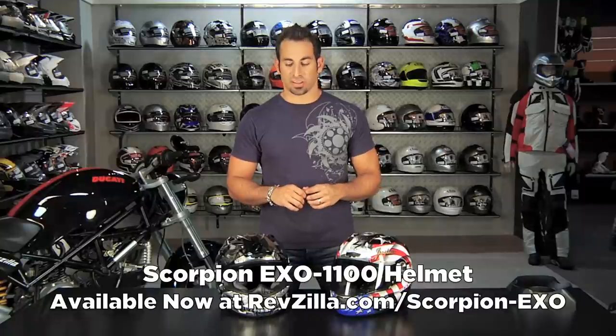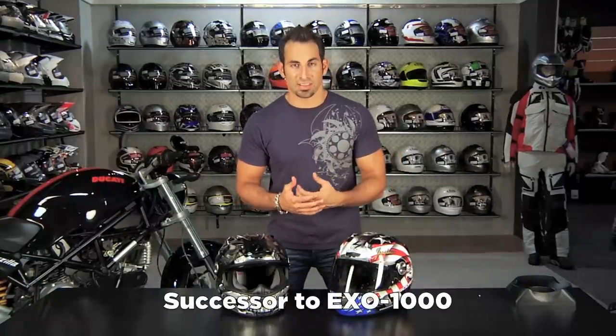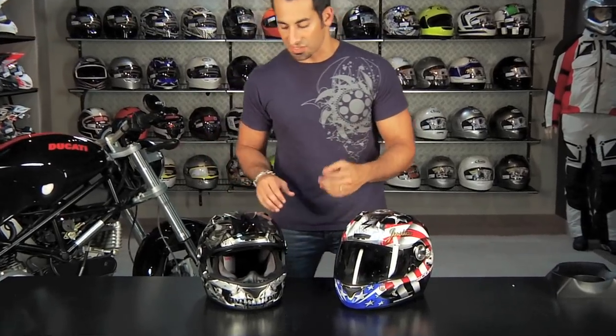Hey, this is Anthony with RevZilla TV and welcome to our detailed breakdown of the brand new for fall 2011 Scorpion XO 1100 helmet. The XO 1100 is an evolution of the XO 1000. It plays at the top end of the Scorpion spectrum with a price point in the high 200s. We love the bang for the buck factor here, and we also love the versatility.